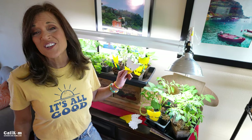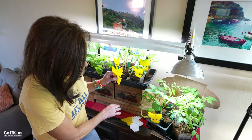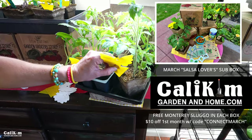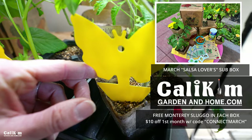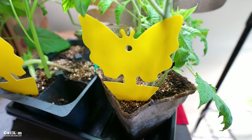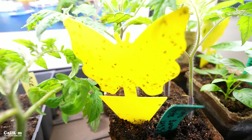Unfortunately, sometimes despite our best preventative intentions, we get attacks of fungus gnats. When that happens, we have to go on the defensive. One of my favorite methods for that are these simple sticky traps. Fungus gnats are attracted to the color yellow. You just peel off the front and stick them in your seedling containers. They catch the gnats and then they won't lay eggs on your soil or bother your plants anymore. You can see over here how well they work — there are tons of little fungus gnats all over these sticky traps. It really does the job and it's such a simple method.